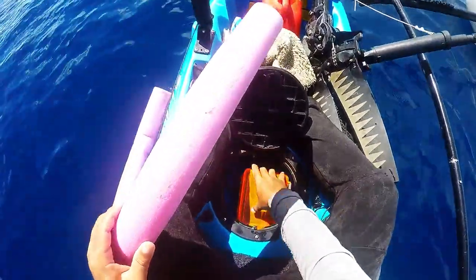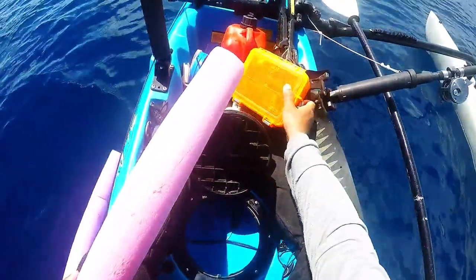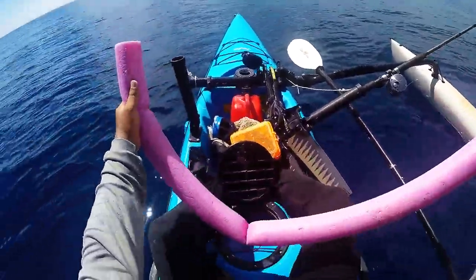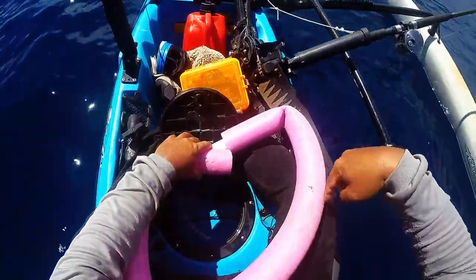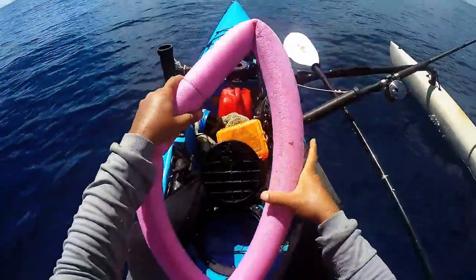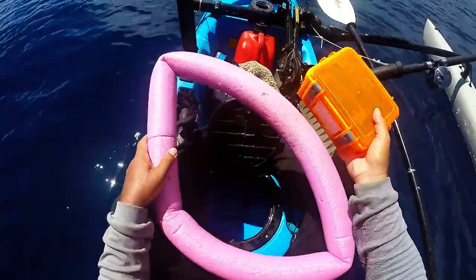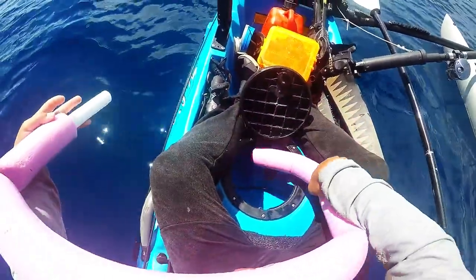I've done this fix on this kayak and also on my Tarpon 140 and it worked really well. You just get some swim tube foam, roughly cut it so it makes a circle that fits just inside your kayak rails, then stick a PVC tube in there. It basically creates a kind of half-circle that mounts inside, giving you a place to put your stuff so it's not going to slide around and get lost.